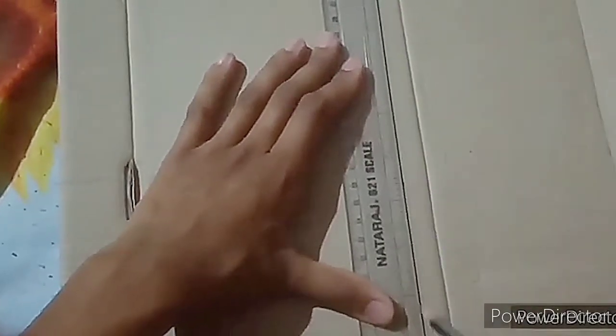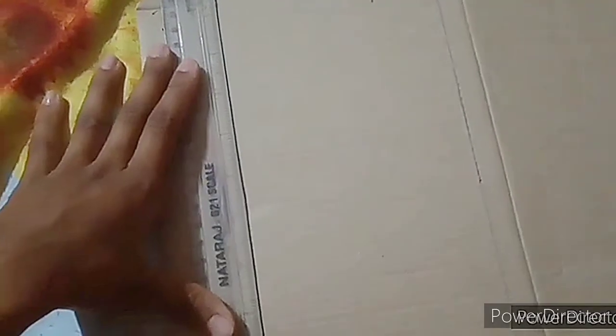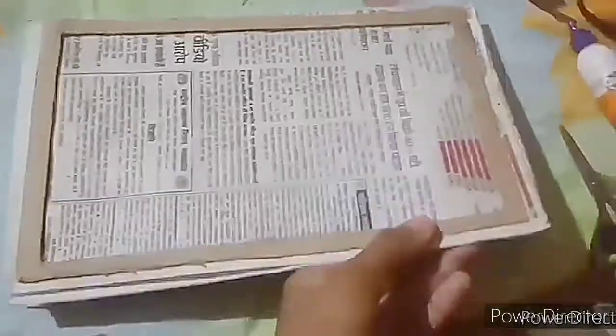For the second project, cut a black sheet into a pointed shape. Then take a piece of cardboard and draw a rectangle on it, as shown. Cut the cardboard in that shape. Now take a newspaper and stick it to the corners — we need to do this because we are going to stick it to form a cube shape.